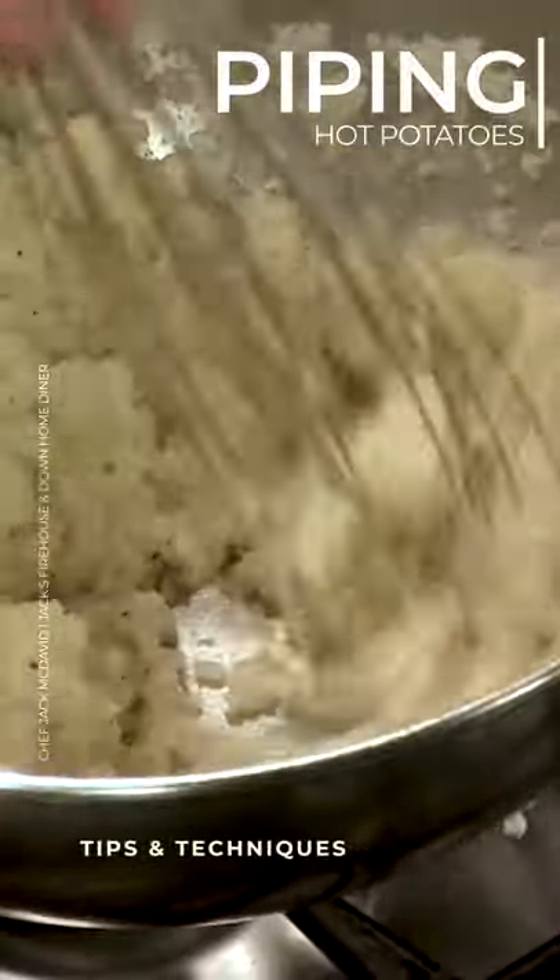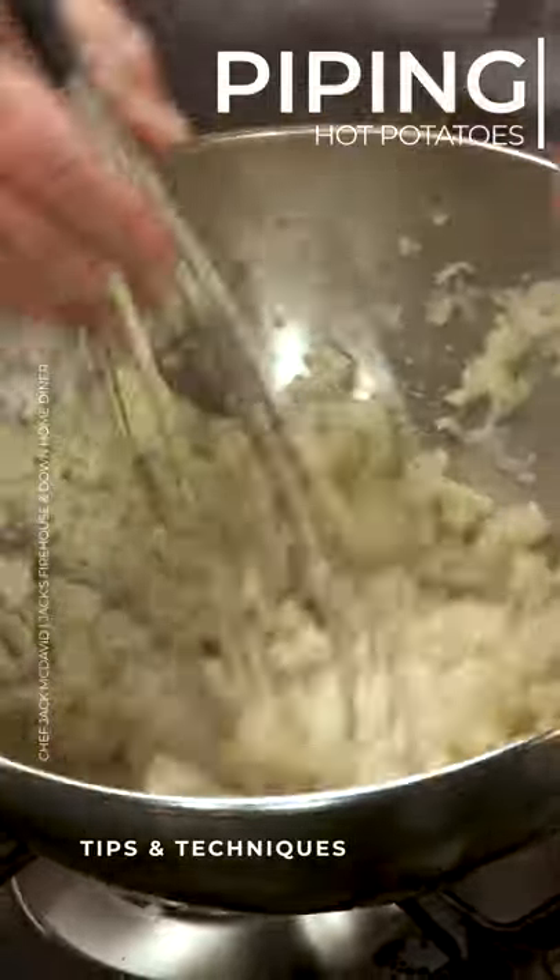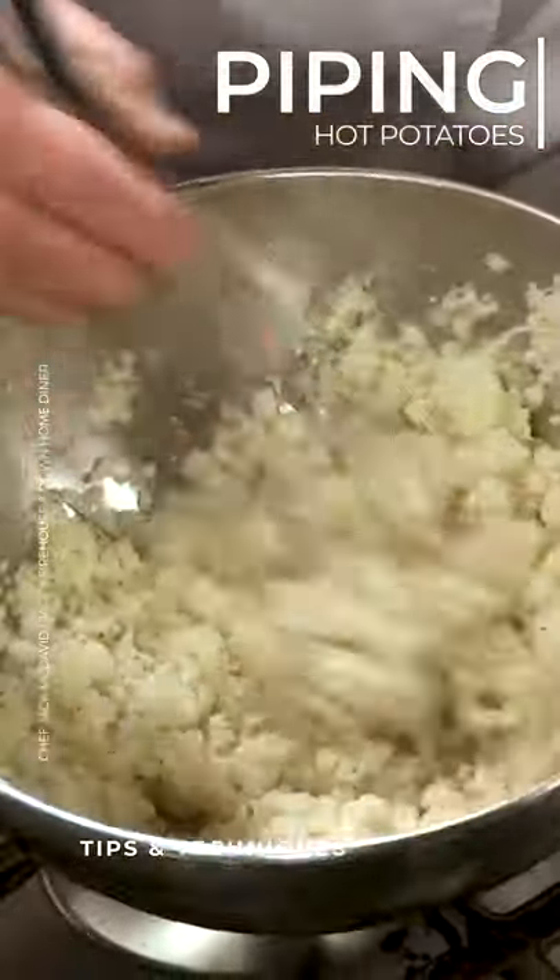So we have the mashed potatoes going together, okay? And now you see they're actually going together a little bit, almost forming like a little mud ball or something like this.